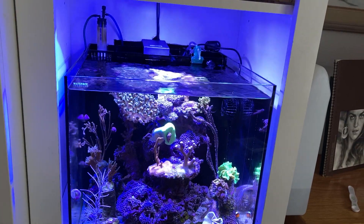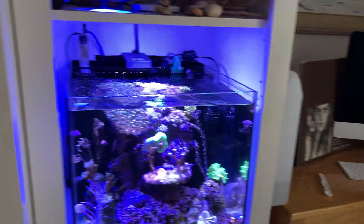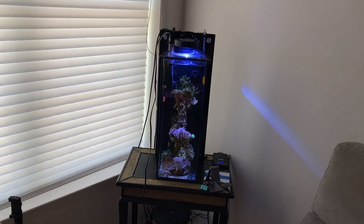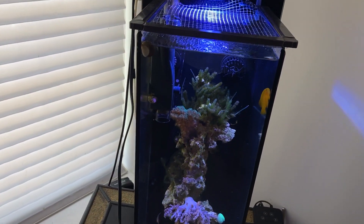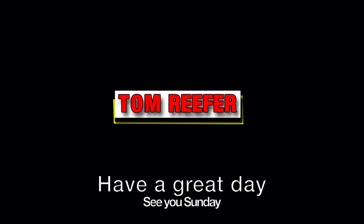Hurricane Isaias — we're back in business!